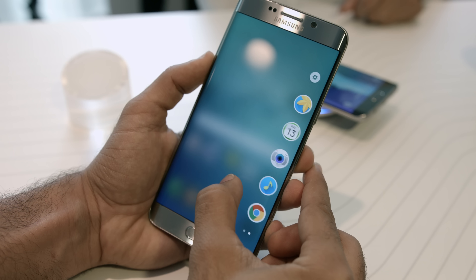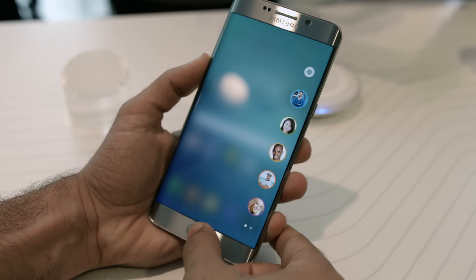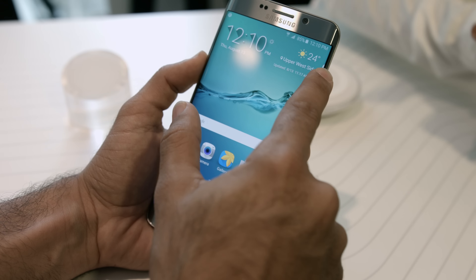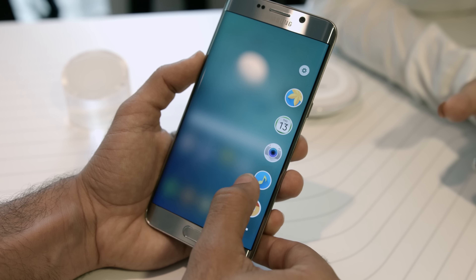One last thing to mention about the software is the slightly reworked Edge menu. Samsung is expanding its use by adding more quick-launch features and hopefully more integration for third-party applications. But that basically sums up the S6 Edge Plus.